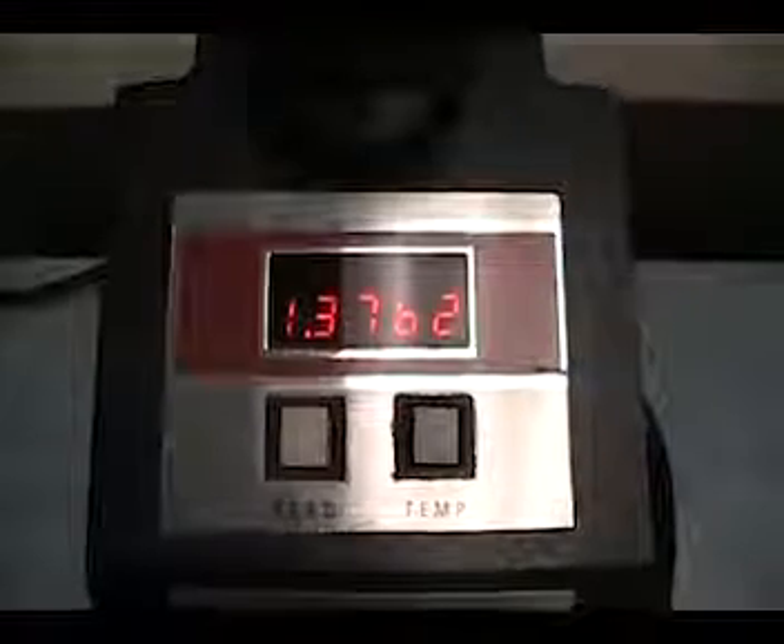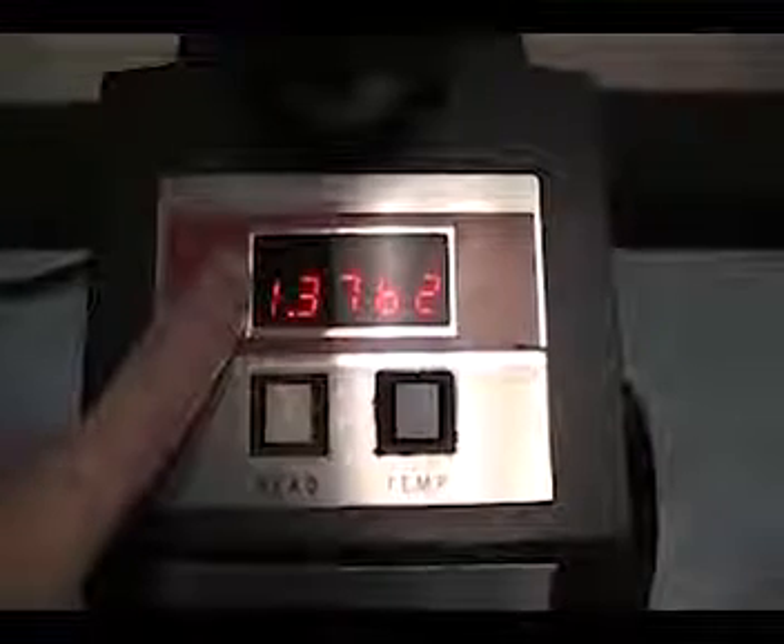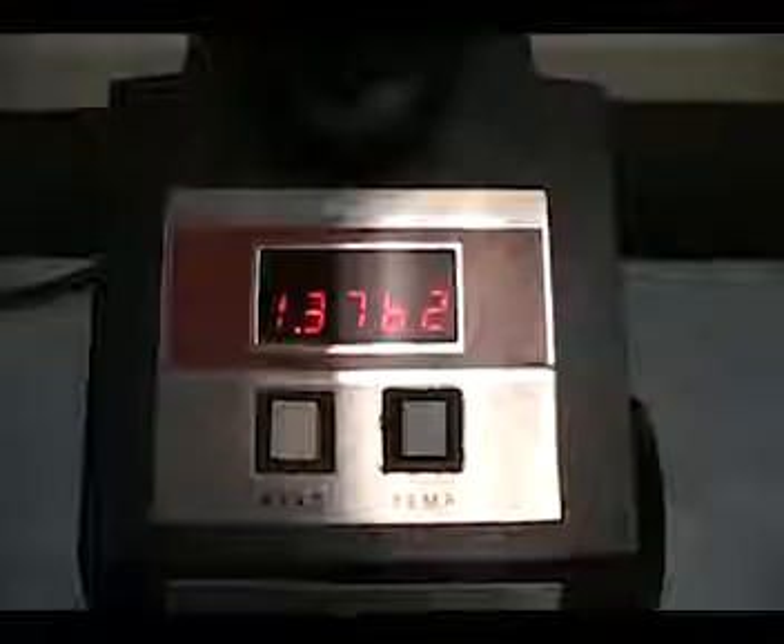Now, depress the read button to obtain the refractive index reading for the solution. This reading will appear digitally on the display window of the refractometer. Once the refractive index has been recorded, remove the solution from the measuring prism surface with a Kim wipe. Then, follow the same procedure for cleaning the prism surface before testing the next solution.